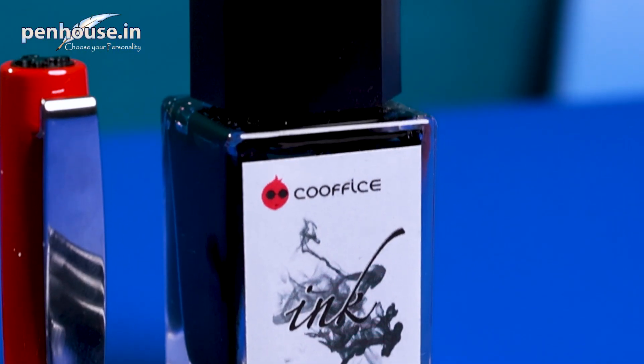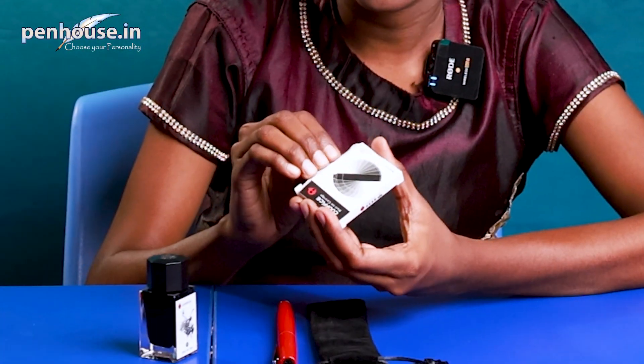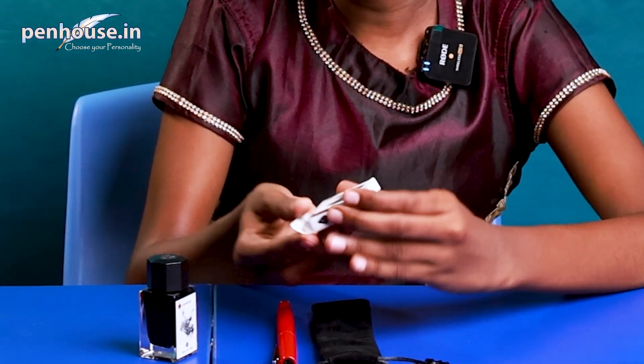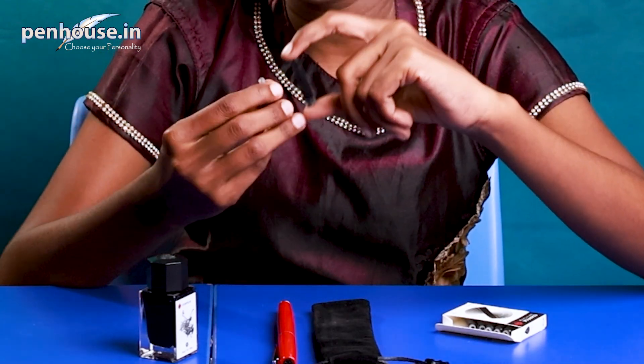Now we will see what's in the box. We have a black color ink bottle — they have mentioned co-office black ink, 18 ml ink bottle. On the top they have given the co-office brand logo. And here is a pack of eight cartridges — this is also black cartridge. It's a small cartridge when comparing to a converter.